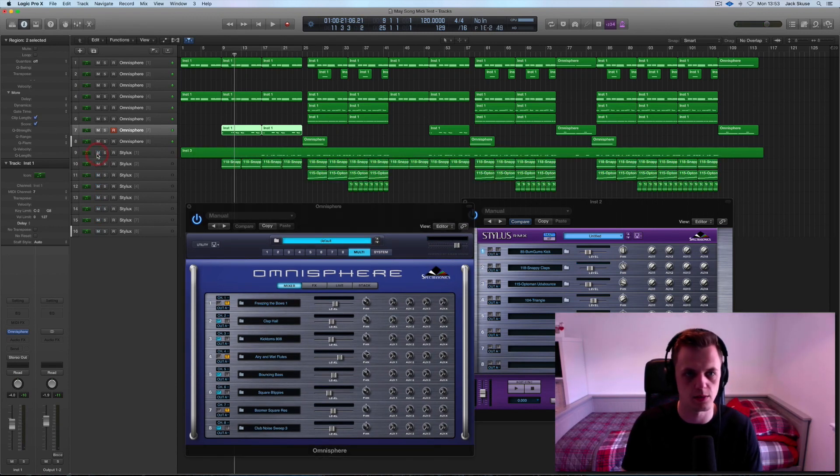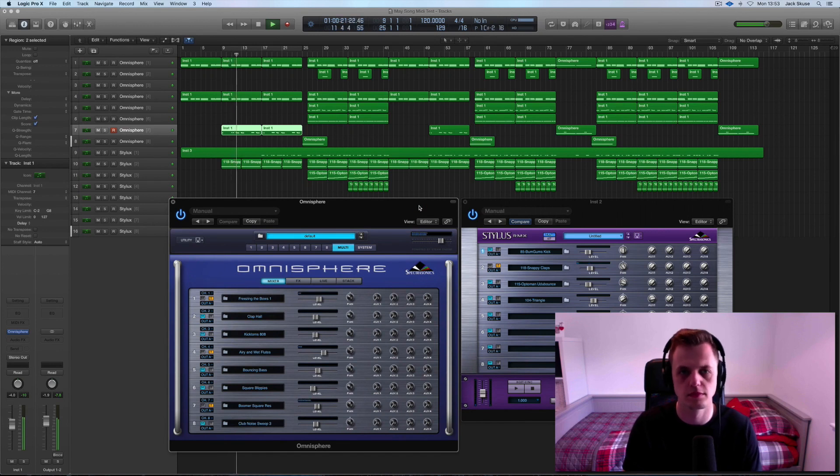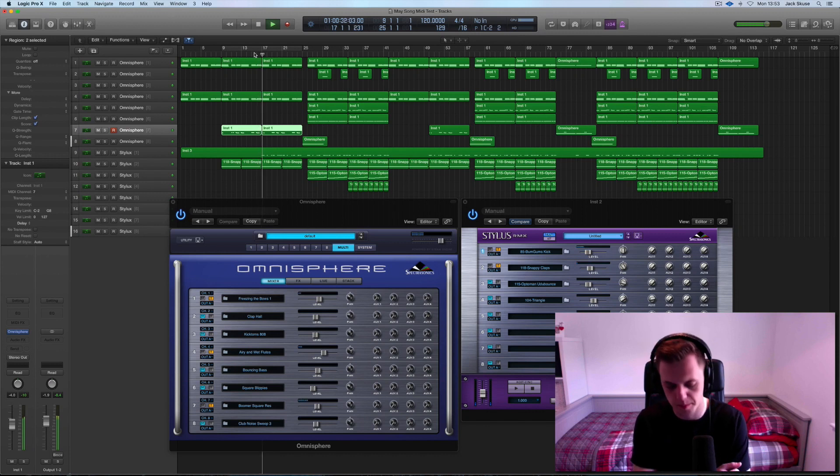On the Stylus side of things, the kick drum doesn't come in straight away, but these claps, which were just a loop. And then a few bars later the kick drum comes in, which was this sample that I found that I quite liked.